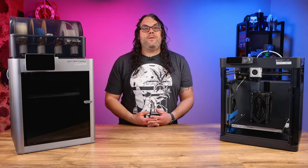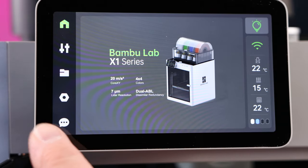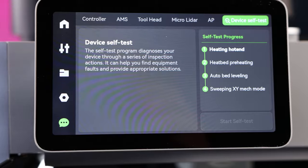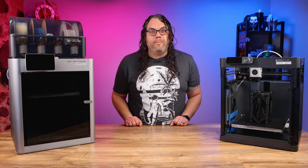The last thing we need to do on each of these machines is run a self-test or a calibration. On the X1 or X1 Carbon, click the bottom left button on your screen and choose the device self-test button in the top right. Run that, and if everything comes back good, you're good to go.